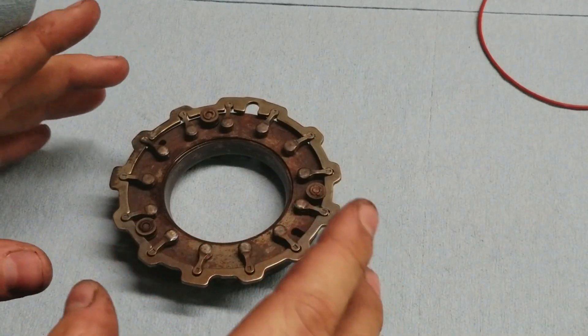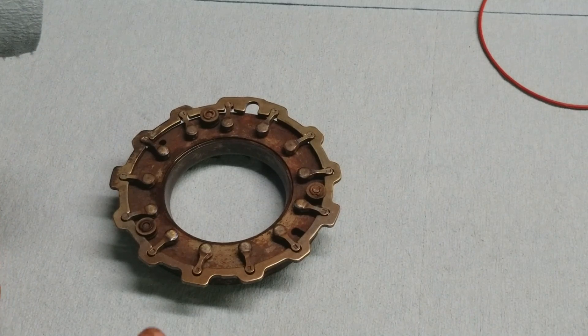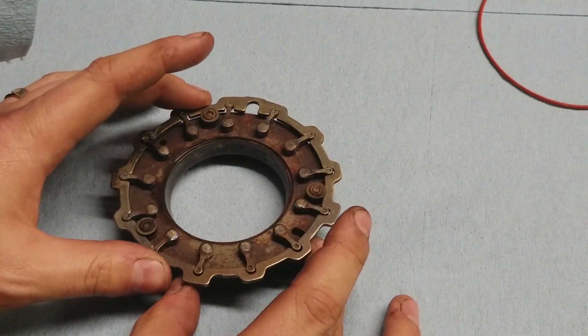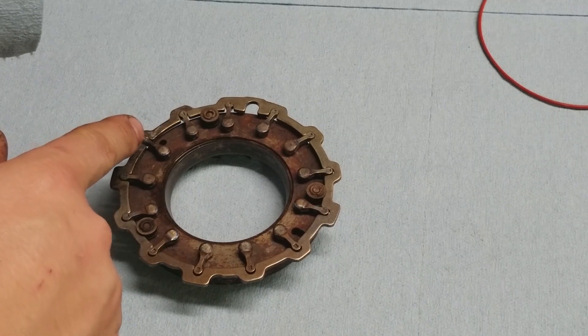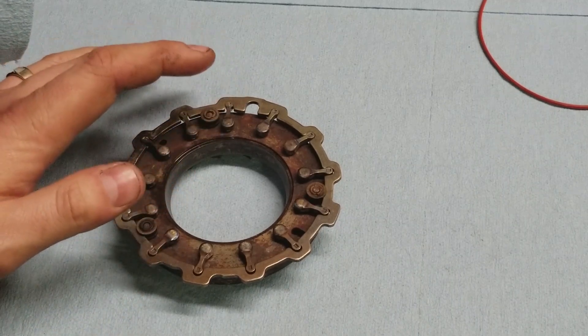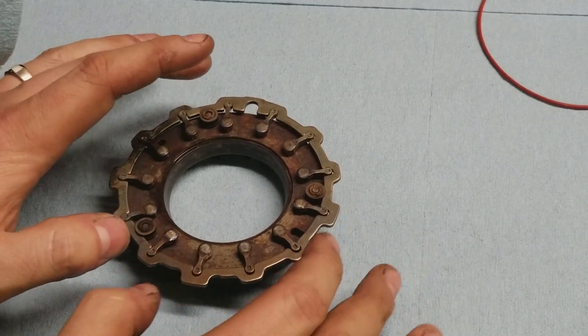This vane assembly has already been put back together — I've already cleaned it and put the whole thing back together. Pay very close attention to the way that this is put back together. You have your alignment pins here and here — this one's more of a slot, this one's more of a pinhole. And then you have your slit right here, which is for the actuator that actually moves this back and forth.